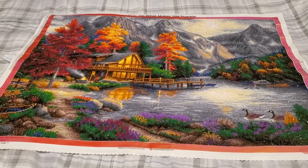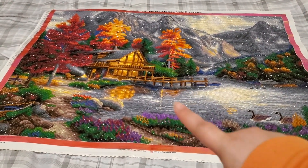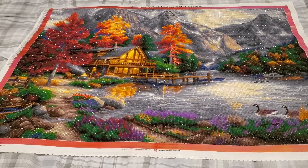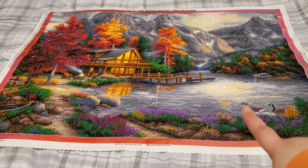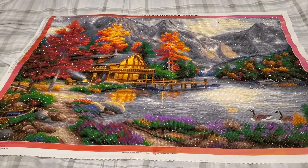Of course the shrubbery and stuff was a confetti nightmare. But the boat dock and the cabin — I was just going ham with my 10-placer. And then same thing there with the sky and the lake reflecting the sky.